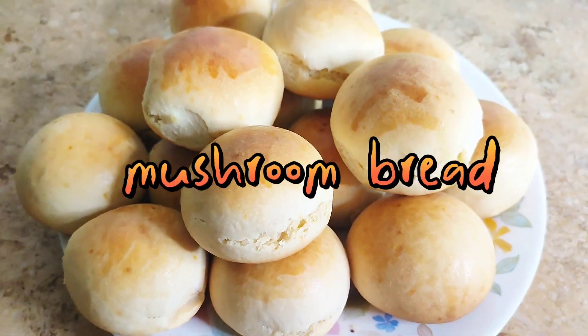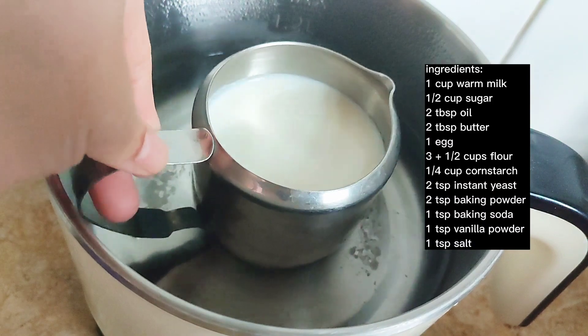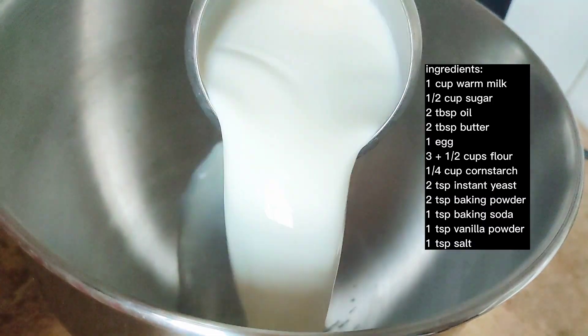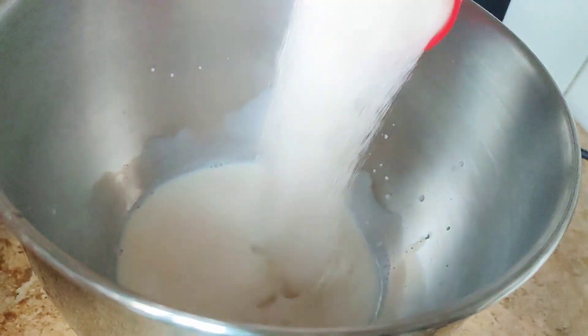Hi everyone, today I will be sharing how I made this mushroom bread. Let's begin by adding one cup of warm milk into our mixing bowl, then we will add one egg and half cup of sugar.